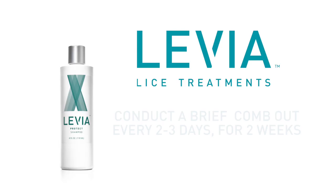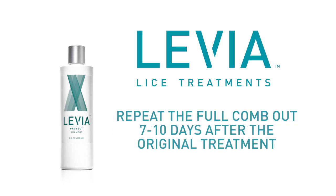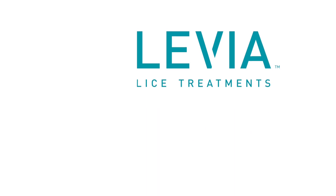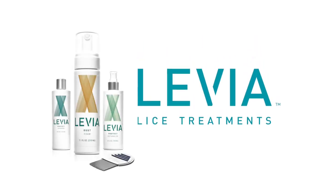Once treatment is complete, rinse hair thoroughly and wash hair using Levia's Protect Shampoo. Conduct a brief comb-out every two to three days for two weeks, and repeat the full comb-out seven to ten days after the original treatment to ensure that all lice, nymphs, and nits were removed. Although not required, this will ensure full eradication in case anything was missed in the original treatment. Continue to use our Protect line of products to deter lice from returning.